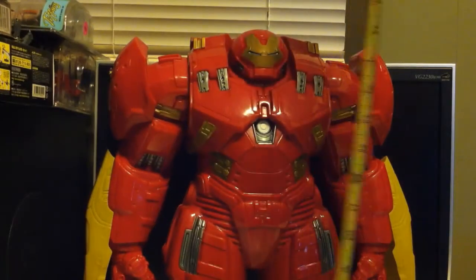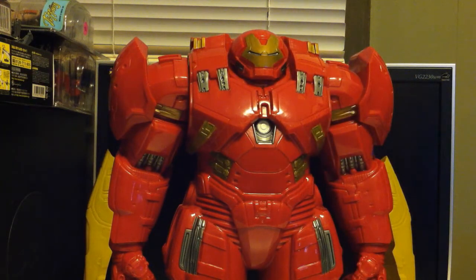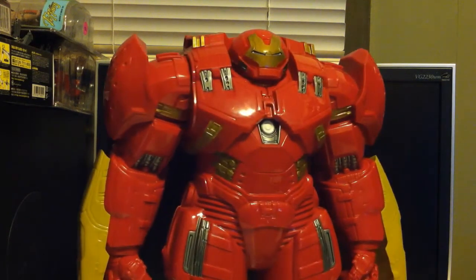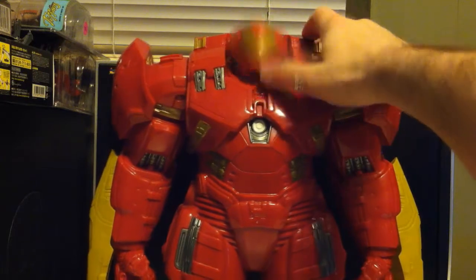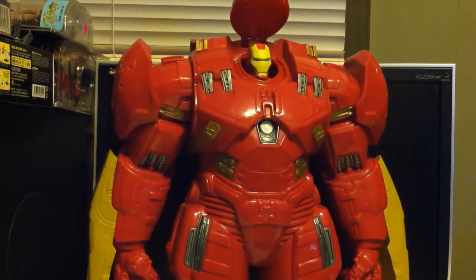I definitely like this figure. It's huge — Iron Man himself is just shy of 12 inches and the Hulkbuster is about a little bit over 18 inches tall. Was he worth $50? I don't think so. At $35? Yeah, I'm pleased with this purchase. If you can get the Iron Man on clearance for $4 and the Hulkbuster armor for $35, it's definitely worth the investment. Thank you so much for tuning in — please remember to comment, like, and subscribe, and until next time, we'll talk to you later.